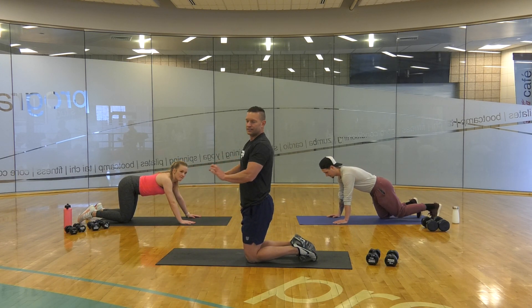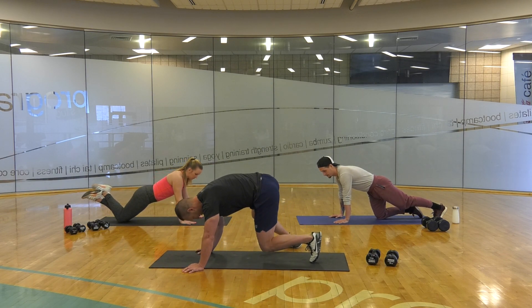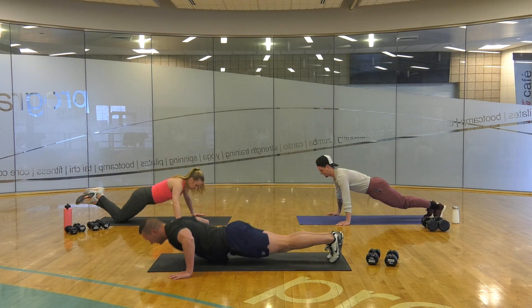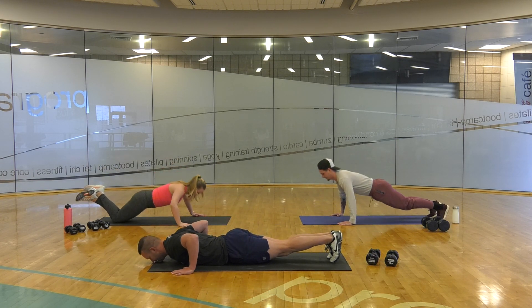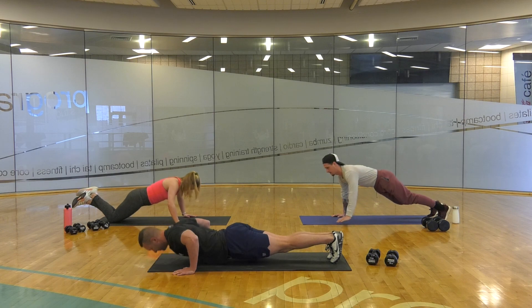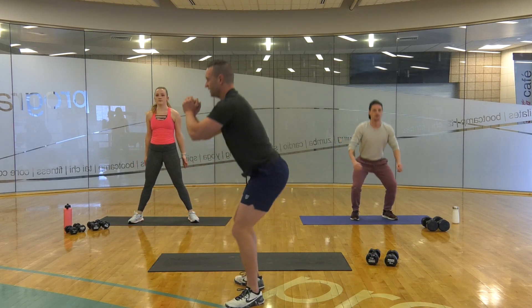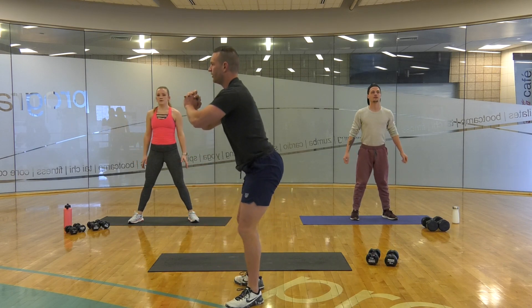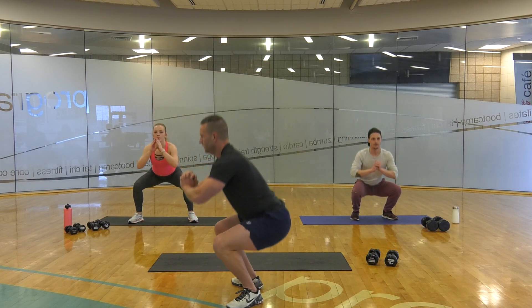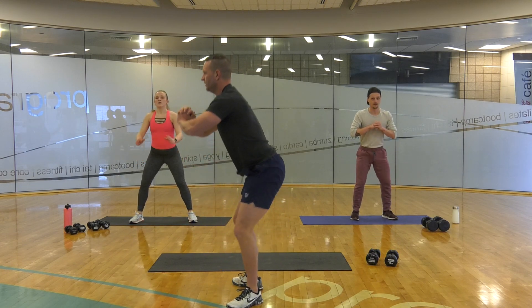3 sets: skinny, medium, wide — 3 times. Then air squats, 15 reps, 3 sets. Ready? Let's go. Skinny, medium, wide. Skinny, medium, wide. One more — skinny, medium, wide. Come on up. And 15, 14, 13, 12, 10, 8, 6, 4, 3, 2. 20-second break.